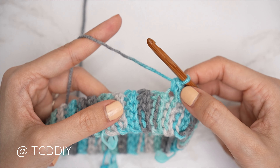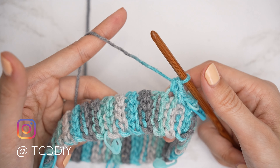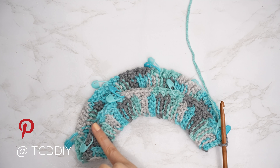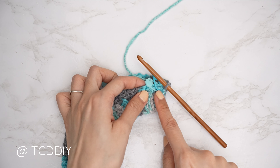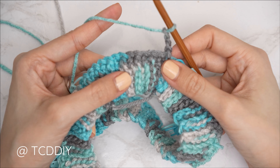If the single crochet row is too tight, redo with a looser grip; if too loose, use a tighter grip. Now we start the prep row for the chevron portion. After slip stitching into the chain space, chain three and flip — working in the opposite direction from your nearest stitch marker. Since my nearest stitch marker is here, I'll flip and work the other way.